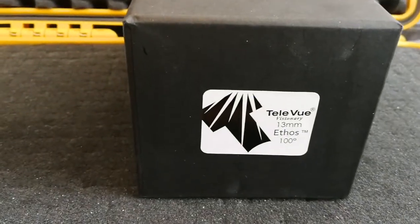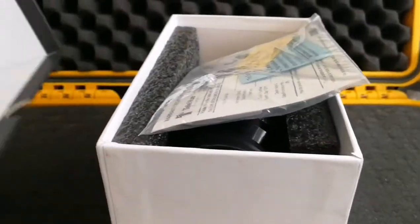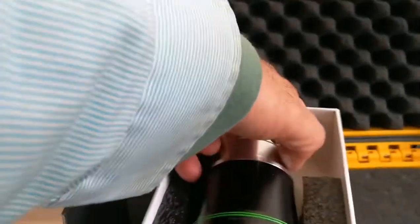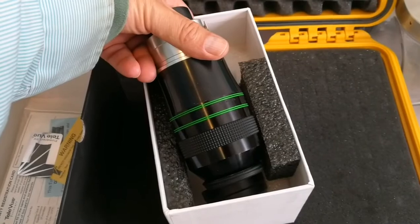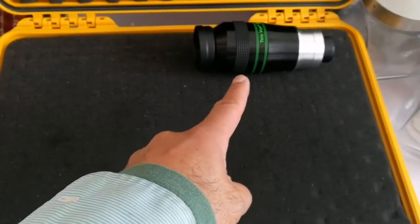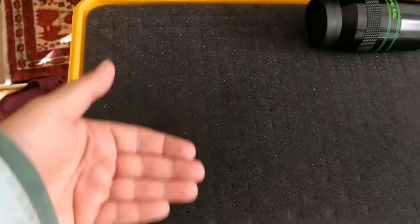This is my Tele Vue Ethos 13mm eyepiece — it's one of the best eyepieces I have. It comes with everything, and that's the actual eyepiece. I will put that into the Peli case foam inserts. The question is: if I put it like this, how many eyepieces can I fit? One, one, one — three eyepieces.